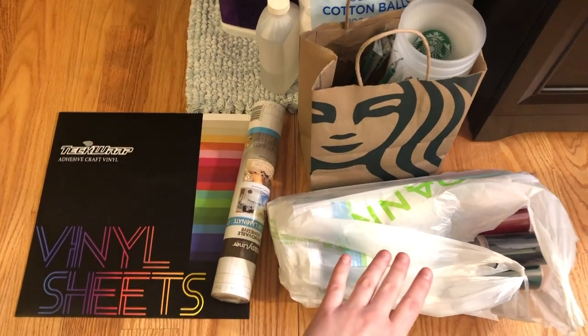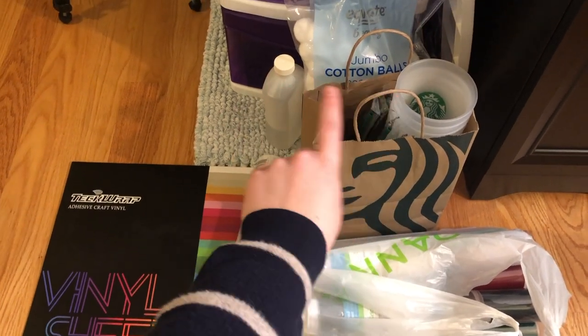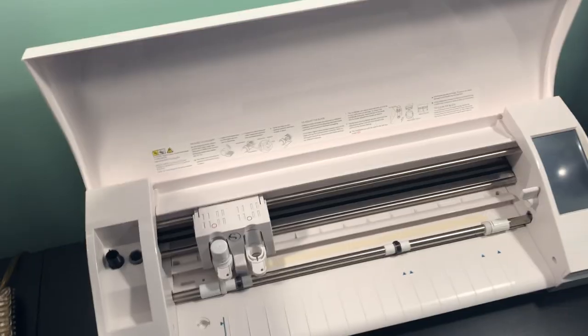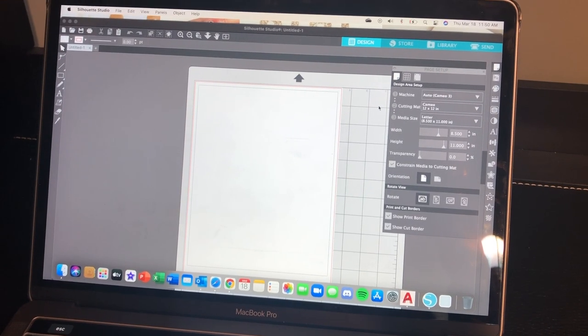I have all my supplies right here: I have some vinyl, some transfer vinyl, my Starbucks cups, and some alcohol and cotton balls to wipe down the Starbucks cups. I also have a Silhouette Cameo 3, and I am using Silhouette Studio.